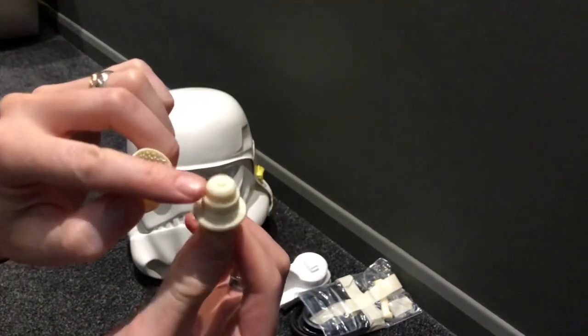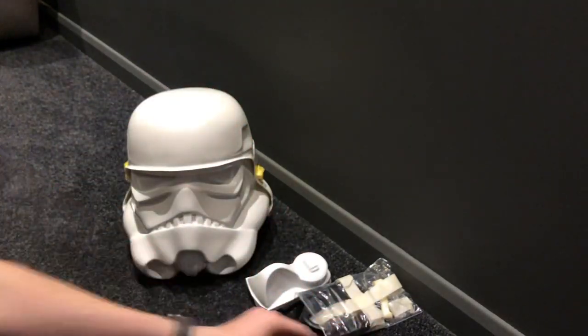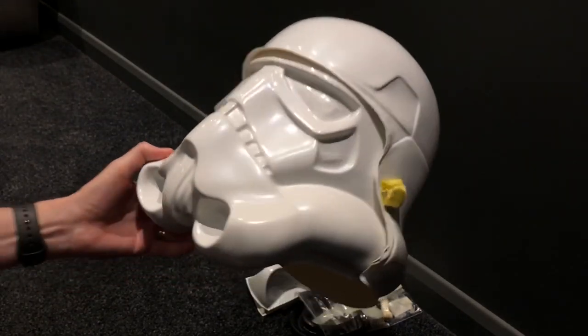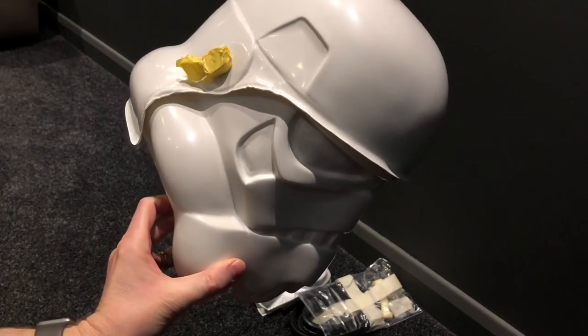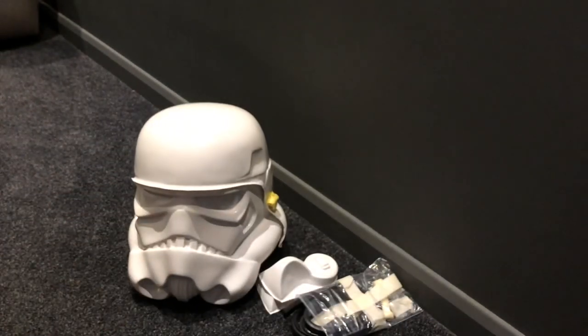It's a lovely finish inside, so yeah looking forward to putting that together. So that's it so far — that's the Trooper Master ANH Stunt Kit, and just very much looking forward to getting going on it. I'll put more update videos as we go. Thanks a lot, bye bye.